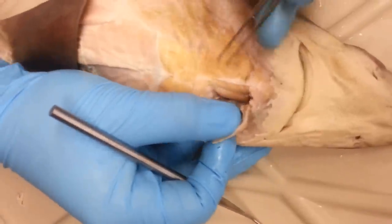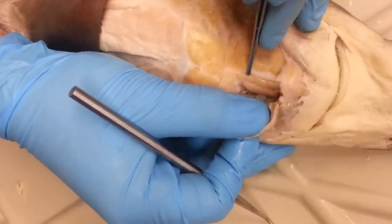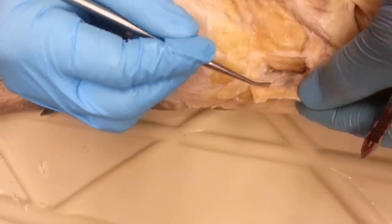This one going straight down the center is the coracomandibular. This one underneath it is the coracohyoid. And then right underneath the intermandibular is known as the interhyoid.